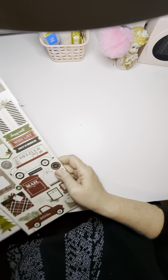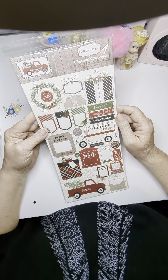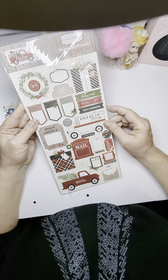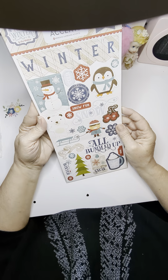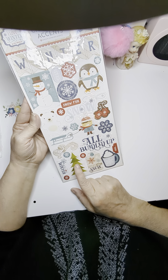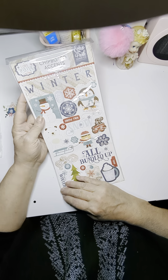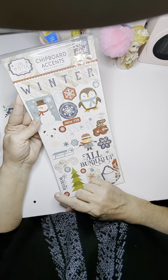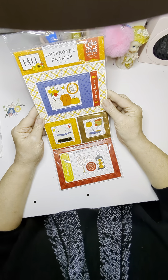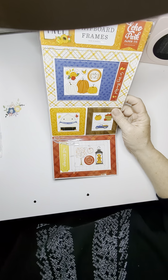And then we have some chipboard. This one is Christmas delivery — this is gorgeous. Oh, look at this dear Santa one down here, that's cute. And then we have a winter one. I have one similar to this already, so I'm going to check. If I have a duplicate of these, I may put them in a giveaway box later on. I think when I reach 500 subscribers I'm going to do a giveaway, and this may be one that goes into it.